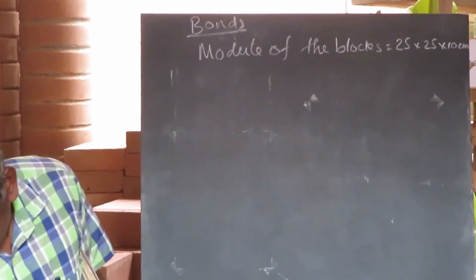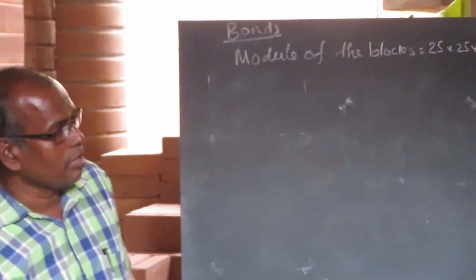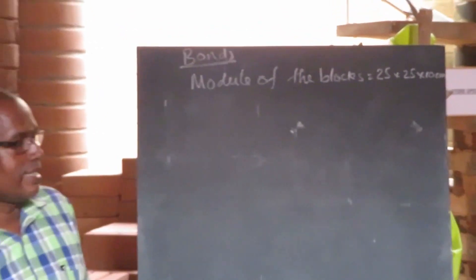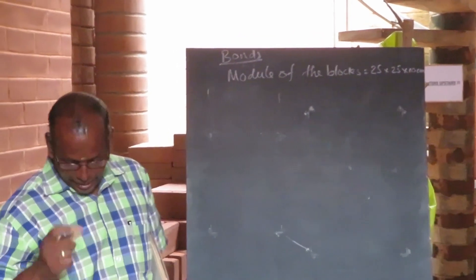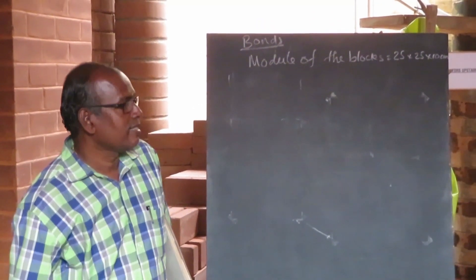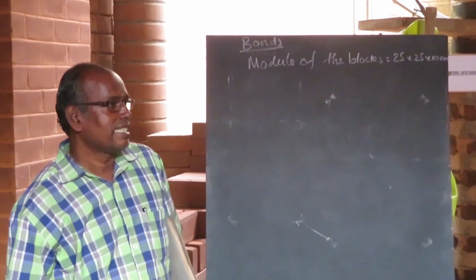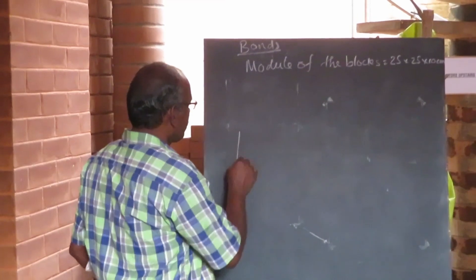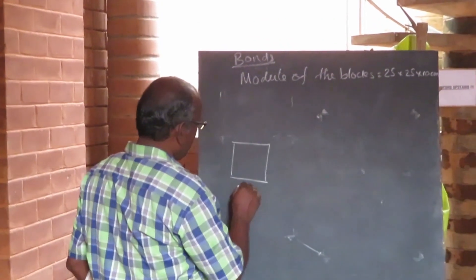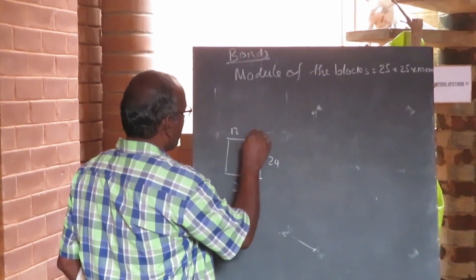Okay, so this is 24 by 24. Module means adding one centimeter of mortar — so that is 25. So this is the square block: again 20 by 20 by 10 centimeters for the height. Three-quarter size, half size. The half size is not half of the real size of 24 — it is 11.5. For example, this is 24 centimeters here, and this is 24 centimeters. When you cut it, it should be 12 and 12.